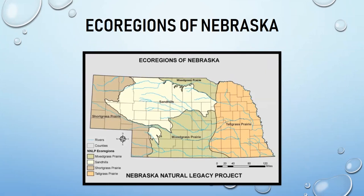Across Nebraska, the landscape transitions from tall grass prairie to mixed grass to sand hills to short grass prairie. Water availability and temperature vary across the state — Nebraska has warm, cool, and cold water streams — which determines which fish species live where.